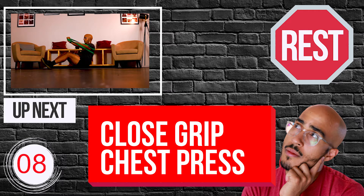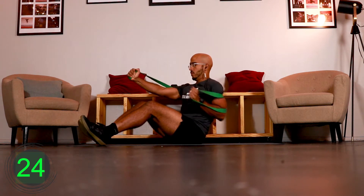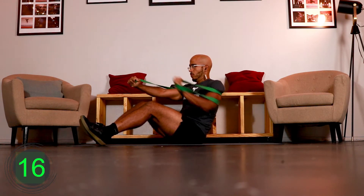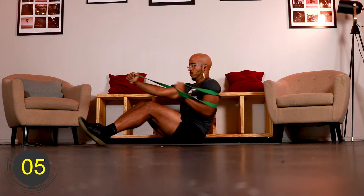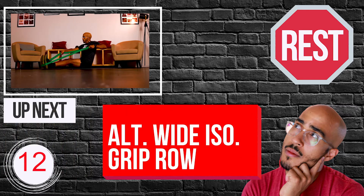[Workout timer countdown: 10, 9, 8, 7, 6, 5, 4, 3, 2, 1 — go. Exercise begins. Countdown resumes: 10, 9, 8, 7, 6, 5, 4, 3, 2, 1 — go. Next set countdown: 10, 9, 8, 7, 6, 5, 4, 3, 2, 1 — go.]